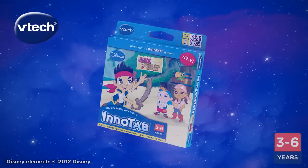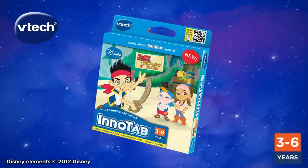Disney's Jake and the Neverland Pirates. For children 3 to 6 years old. Only from VTech.